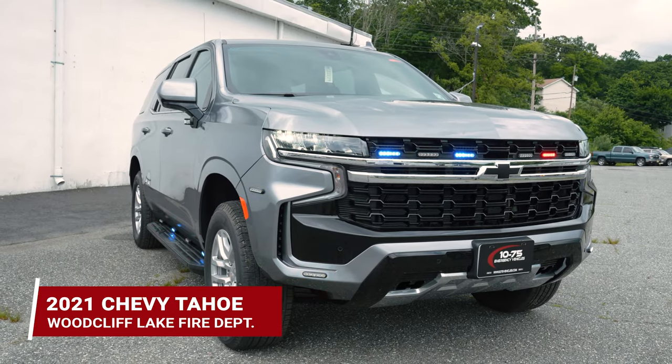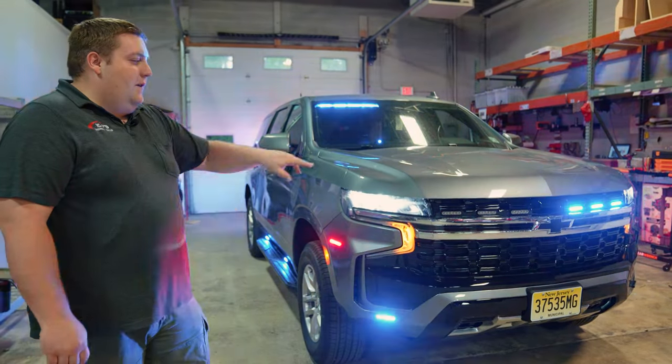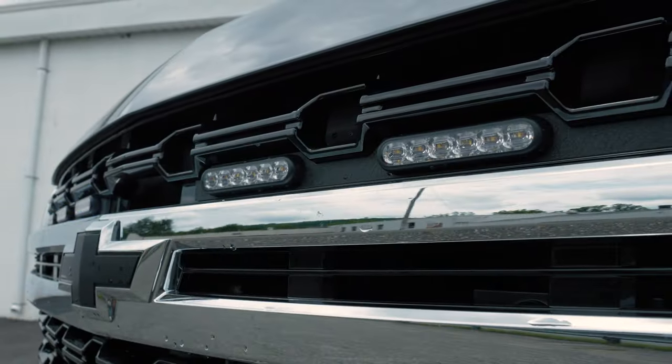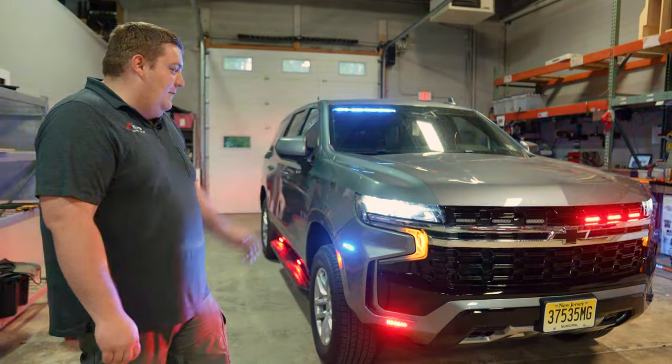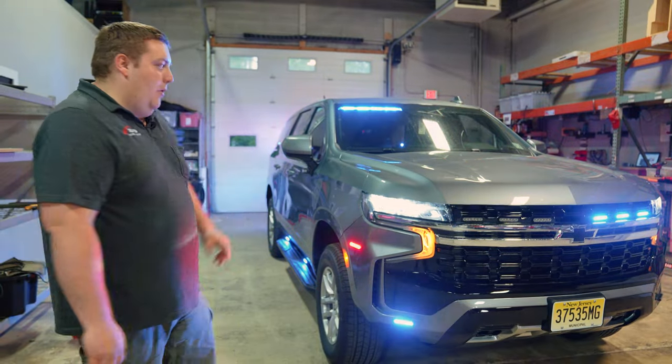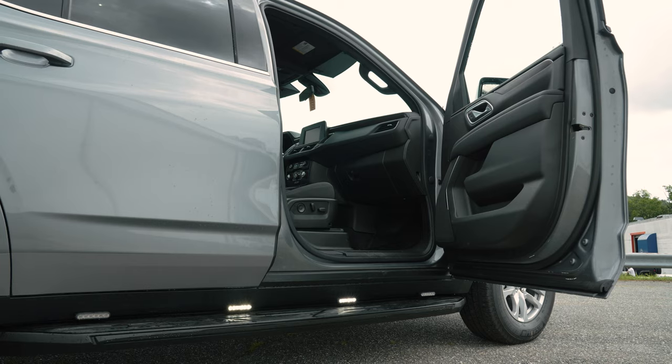Interior light bar, dual color, green in the corners which we'll show you later for a command feature. Six mod M-Powers in the grille, dual color. M-Power in the fog light, M-Power on the front fender. Headlight flasher currently on park. Under mirror intersector, M-Powers on the running boards in tri-color.